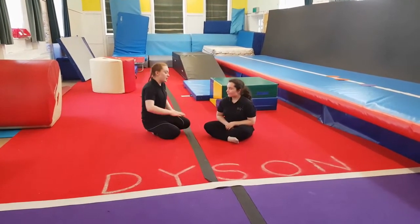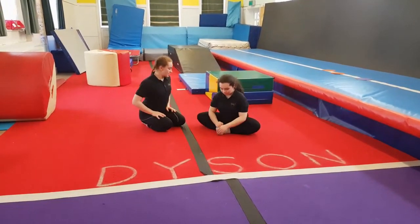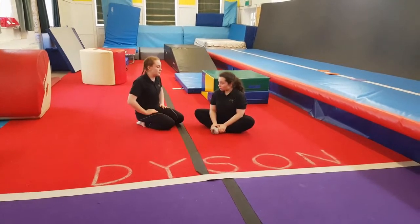We're going to do some stretches for our groin. Start by putting your feet together, knees out, hands by your feet, and bounce your knees up and down. We're going to do that 20 times.